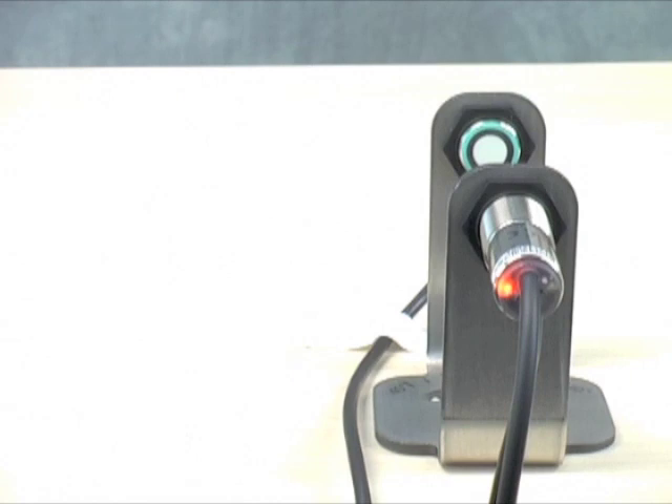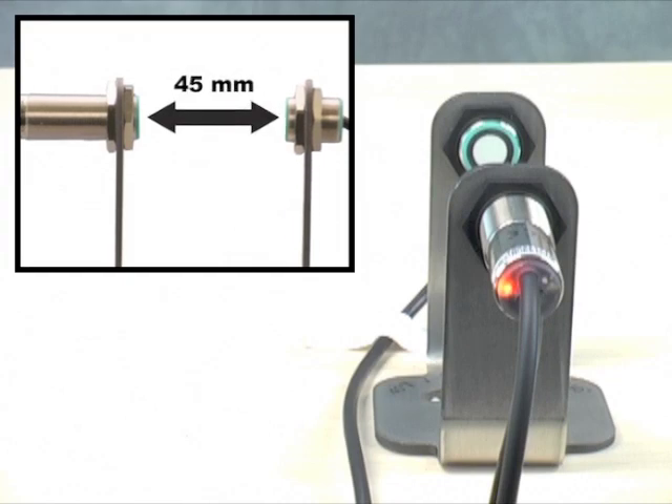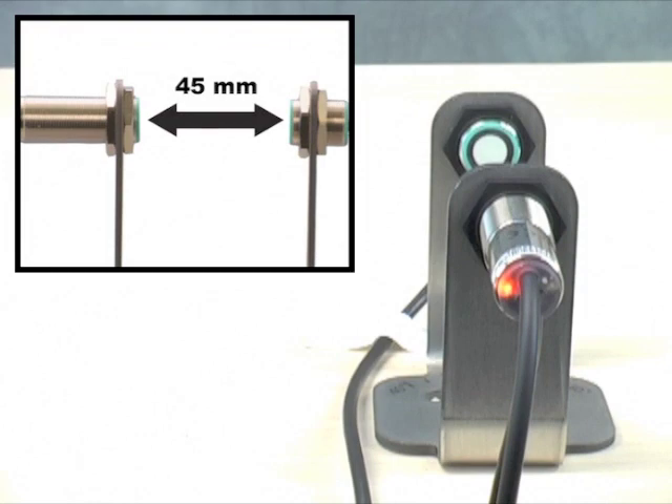Now it's time to take a look at mounting the emitter and the receiver. You can see them shown here in one of our optional U-shaped mounting brackets. The separation distance of the emitter and the receiver specified in each product data sheet is very critical. For the 18mm UDC, the recommended separation is between 20 and 60mm, with 45mm being considered optimum.